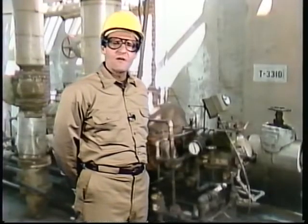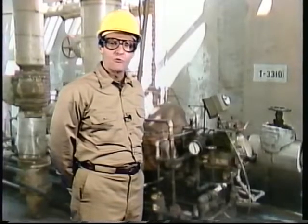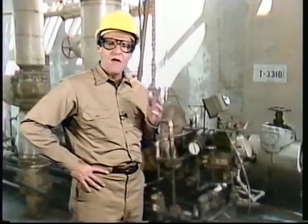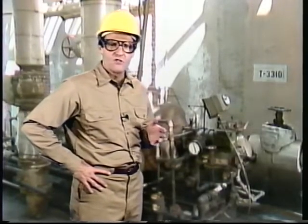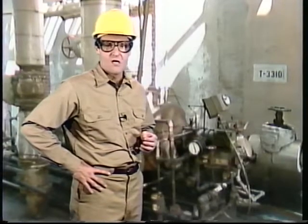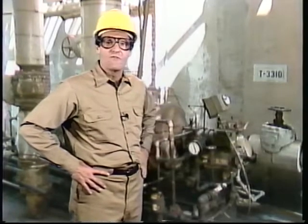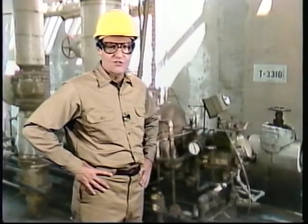We'll begin by describing some startup preparations that are appropriate for most non-condensing steam turbines. These preparations include many of the general startup preparations common for any other piece of rotating equipment. Procedures can vary, though, from one turbine to another, and the turbines in your facility may not be exactly like the ones you'll see here. Your company's policies and procedures will likely dictate each specific item to check for the turbines you'll be working with. And, of course, you'll need to inspect the driven equipment and make sure it's prepared for startup, too.